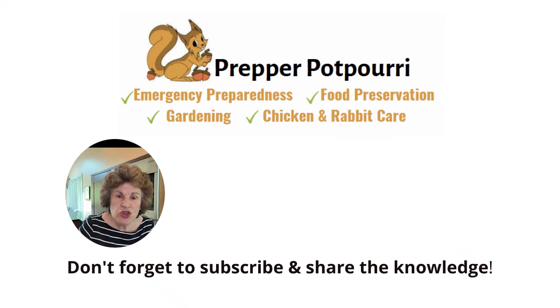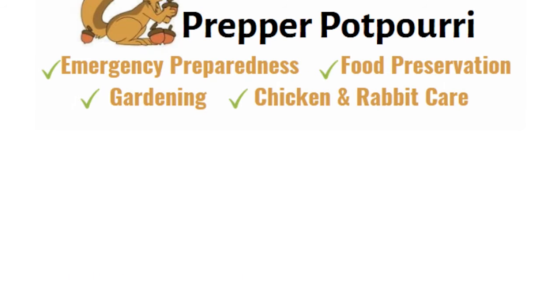Enjoy your rhubarb harvest — your options are endless with this amazing, easy-to-grow garden plant that I call an infinity plant. Be sure to check out this rhubarb playlist. I have all the amazing canning, preserving, dehydrating, and freezing recipes for rhubarb, and I'm sure you'll find one that will become your family's favorite. Happy gardening and enjoy!